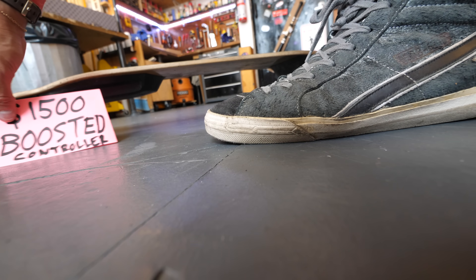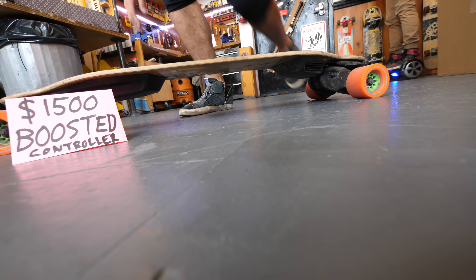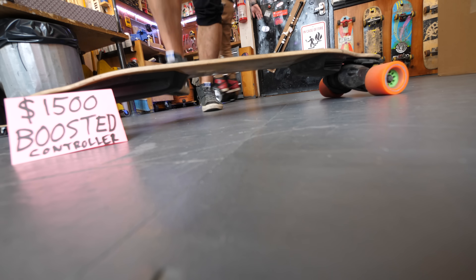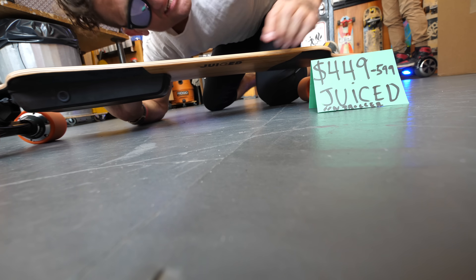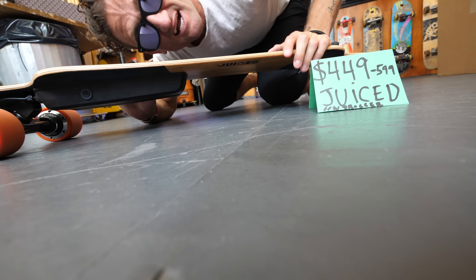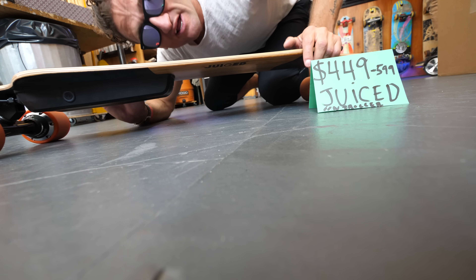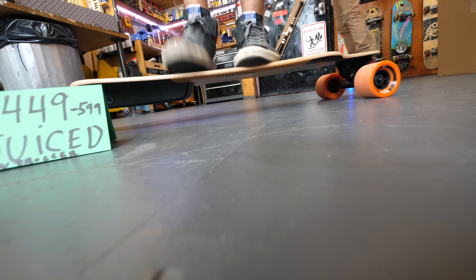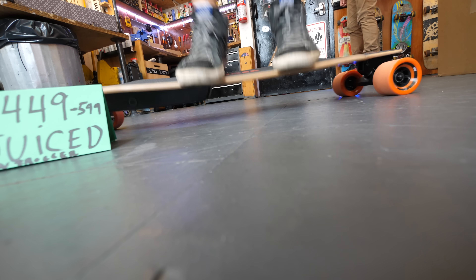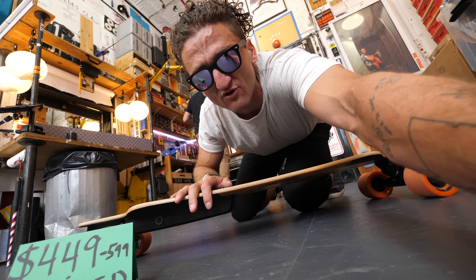I did want to do a flex test. This is the flex test on the $1,500 Boosted Board — 100% bamboo deck. Look at that flex, good flex. And this is the flex on the — actually $449 is for the cheap one, $599 is for the dual motor version of the Juice. So this is a $599 board, not a $499 board. This is the flex test on the bamboo and maple Juice Board. It's actually not that bad. It can't flex as much because it hits the battery, and it does feel more rigid, but it flexes a lot more than I had expected.